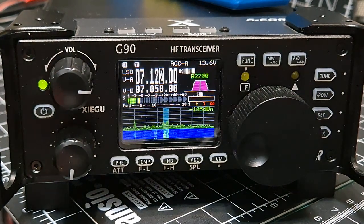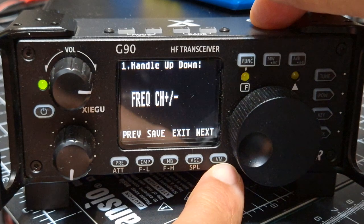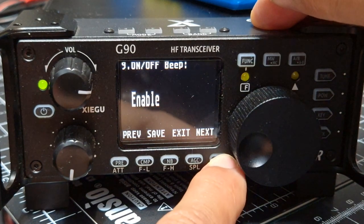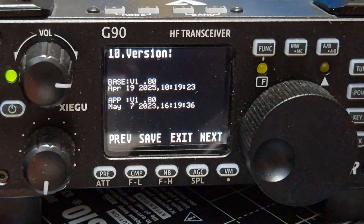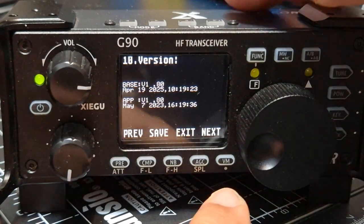M0 FXB - Xiegu G90. Just thought I'd show you the waterfall after the firmware update 1.80. The way you can check your firmware: hold down the F, keep pressing the far right button until you get to the end - then it goes green and you'll see your firmware appear. So it's 1.80 on the base, and what they call the app, which is basically the screen.